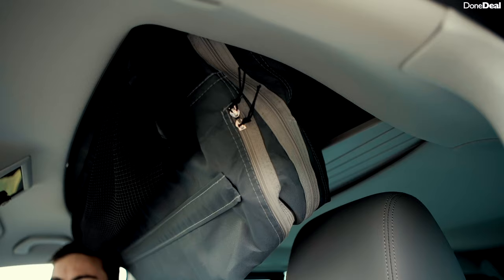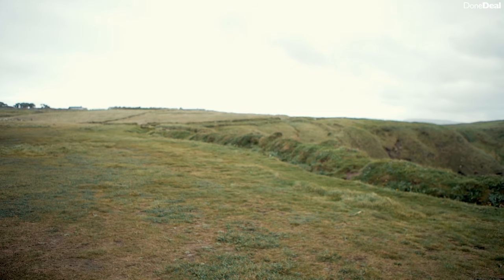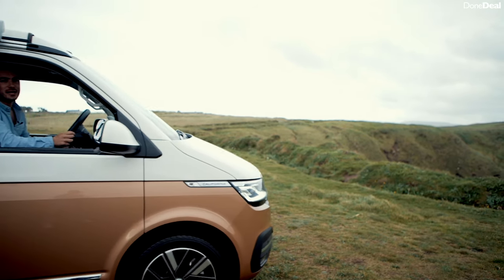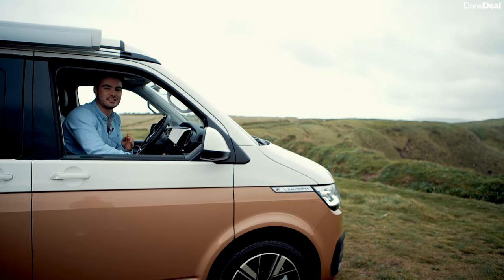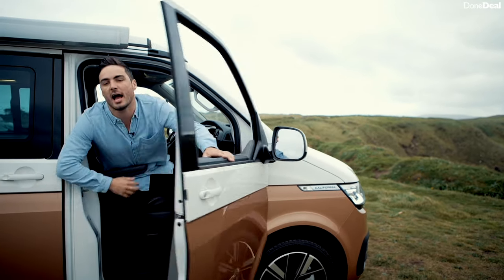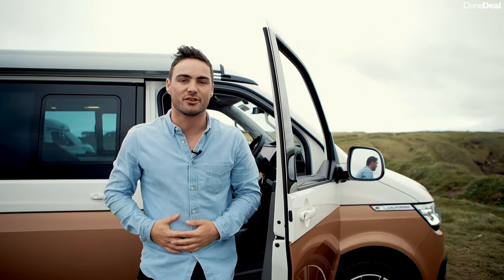Number two: it's pretty outrageous to say this, but when you close the roof sometimes the bed catches and it doesn't fully seal, so you have to keep an eye on it. Realistically it's not a huge issue, but a couple of times we nearly missed it and could have been driving down the road with the roof open. Number three: when you've just been on a long cruise and you finally arrive at the Atlantic Way and hop out for a photo — you clothesline yourself on the awning. That actually happened to me and I thought I'd have to go to hospital.